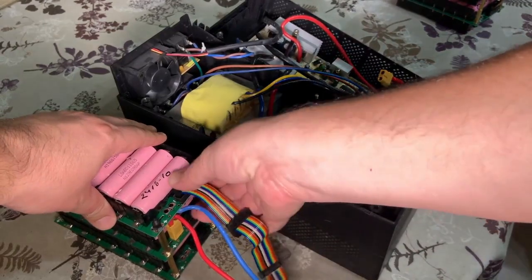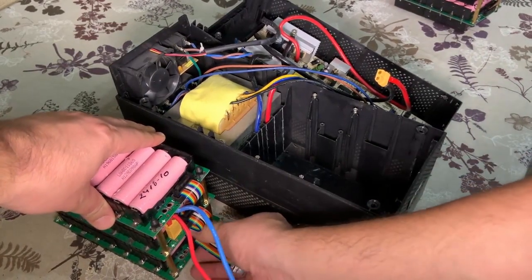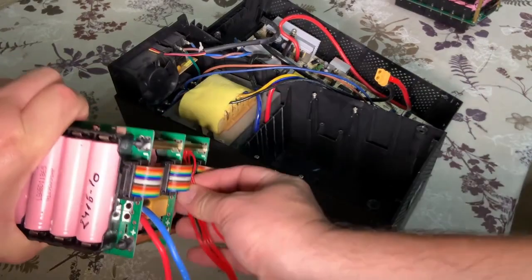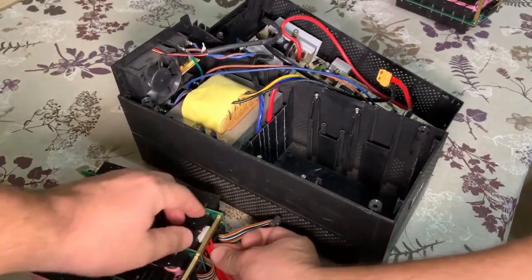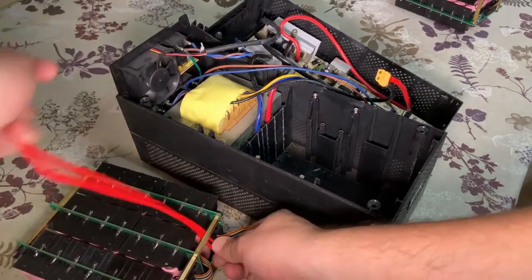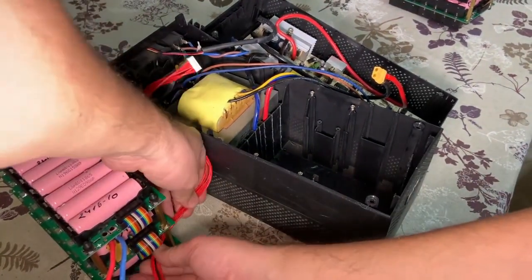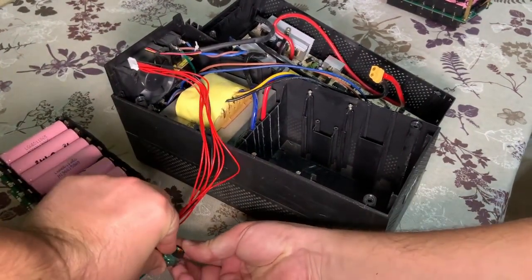So all the cables will go to the bottom. Now I will add the cable to connect the BMS. I will just slice it here. And then I will connect this connector to each other.